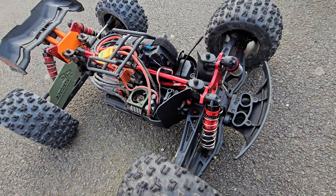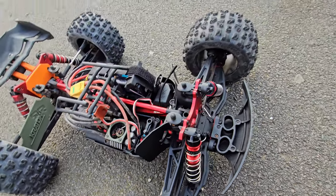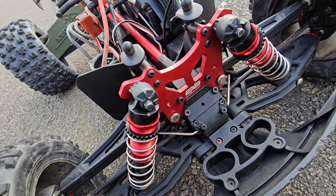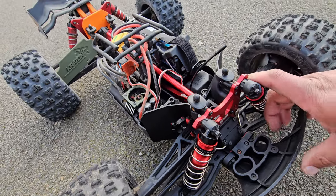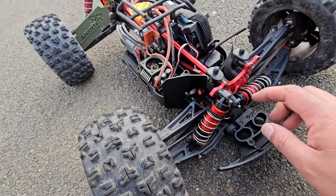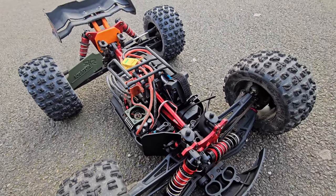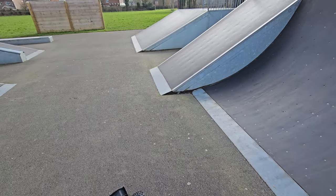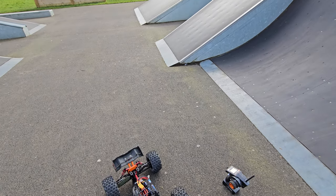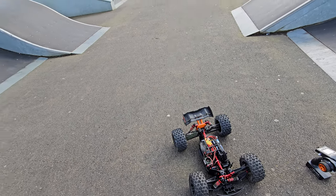We broke the ESC fan — I don't know what happened there. This is an EXB — extreme bash — and I've not been giving this an extreme bash and look what's happened: it's broken, it sheared the bolt off. You've probably seen my JLB speed car here at the skate park — I absolutely launched it, it landed, the back end broke off. But that was more of an extreme bash than this. Armor, you need to upgrade your EXP. Definitely need some better bolts at least.